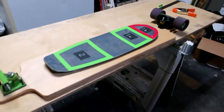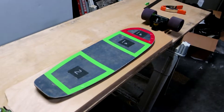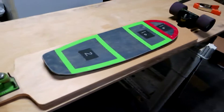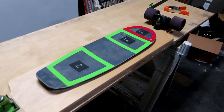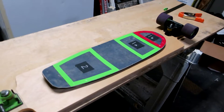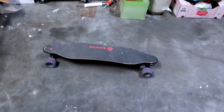Today I want to talk about an idea for a remoteless push-assist electric skateboard. The idea is to allow you to cut back on a bunch of excess weight, excess batteries, and excess motors, so you can run a much lower power board that still is able to provide a lot of the benefits of an electric skateboard.